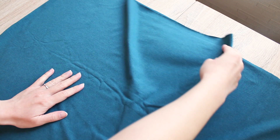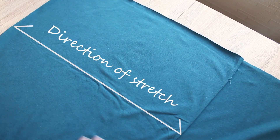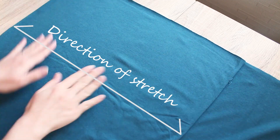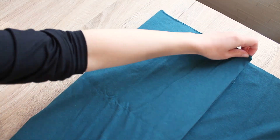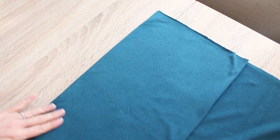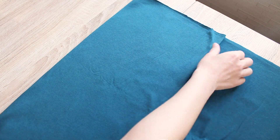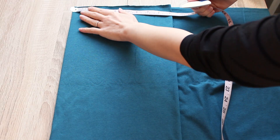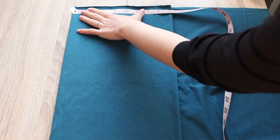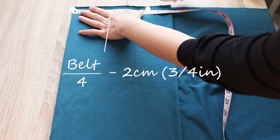Once you make a note of that, fold your fabric right sides together and make sure the direction of stretch is along the width of the fabric. Fold it again — I'm folding it like this to cut two panels in one go, but if your fabric is hard to fold twice neatly, then just do one panel at a time. At the top of the fold, pick a point and measure a quarter of your belt line measurement minus 2 centimeters or 3 quarters of an inch, and make a mark there.